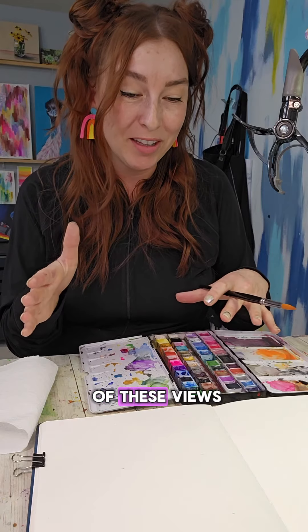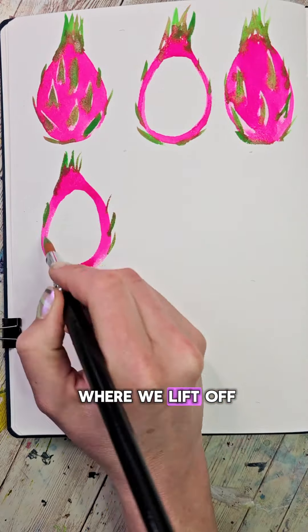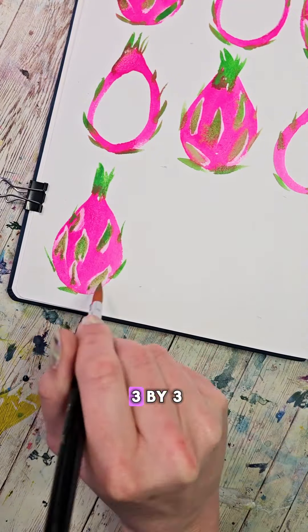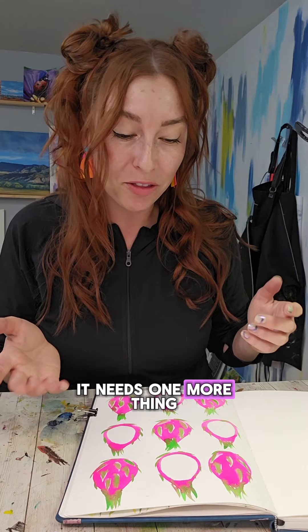Now that we've learned how to do both of these views, we're just going to alternate between making the one that's the outside skin — where we lift off and then add the green in — and the inside view where we're seeing that circular cutaway. I'm going to alternate mine in a grid of three by three. I'm loving this so much, it's so bright and fun, but I think it needs one more thing. I'm going to let it dry, or make it dry.